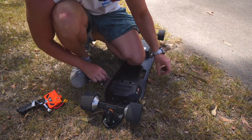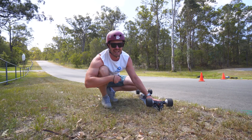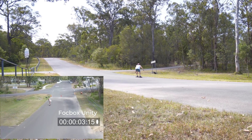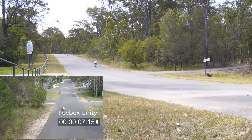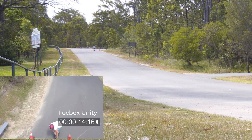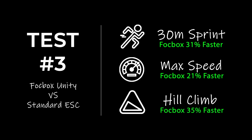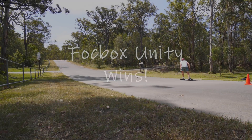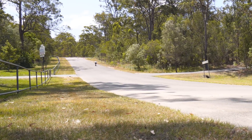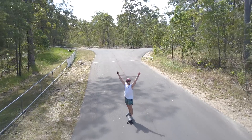I've just quickly swapped over to the FocBox Unity — we've got the Neno X here. Let's see how quickly I can get up to the top. That was so much faster — 31.36 kilometers per hour. You can see with the standard electronics that the speed maxes out at around a certain point on the hill and then starts slowing down as the incline gets steeper. Whereas using the FocBox Unity, you can see it keeps accelerating most of the way up until it hits the steepest part of the hill, but still maintains a good speed the entire way.